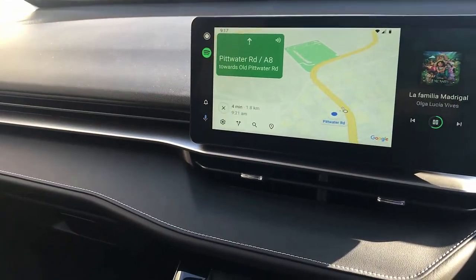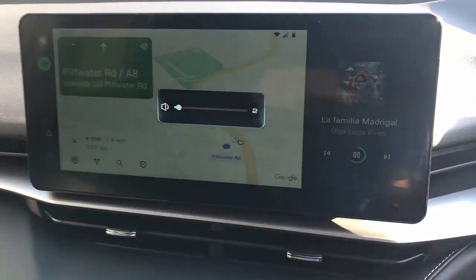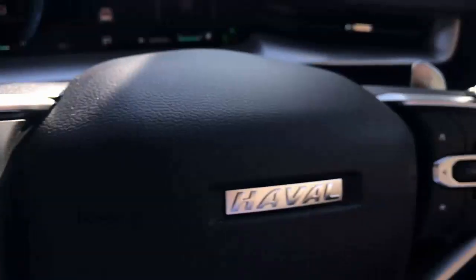Hi, this is David from Smart World. We're going to show you how the new CPAA wireless CarPlay and wireless Android Auto solution works. We have installed it in a Haval H6, and this is the solution.